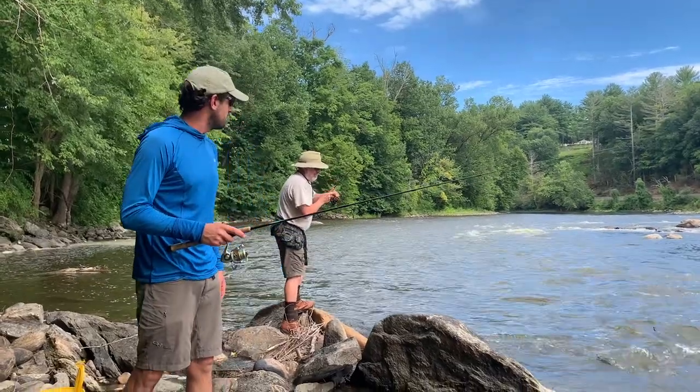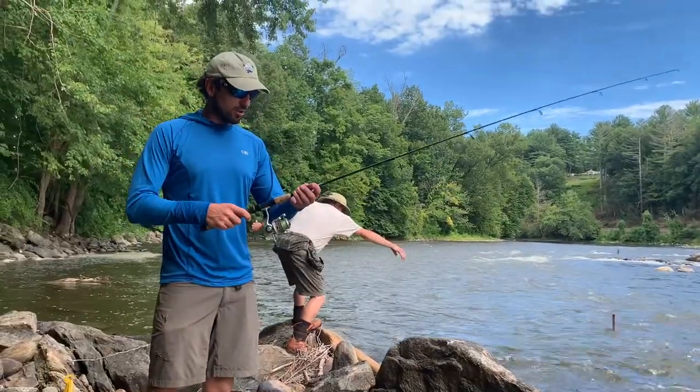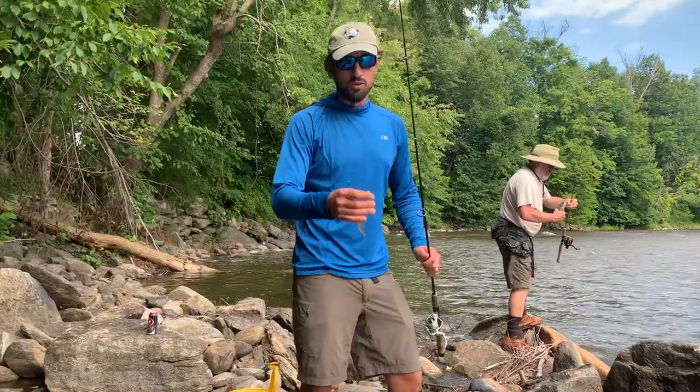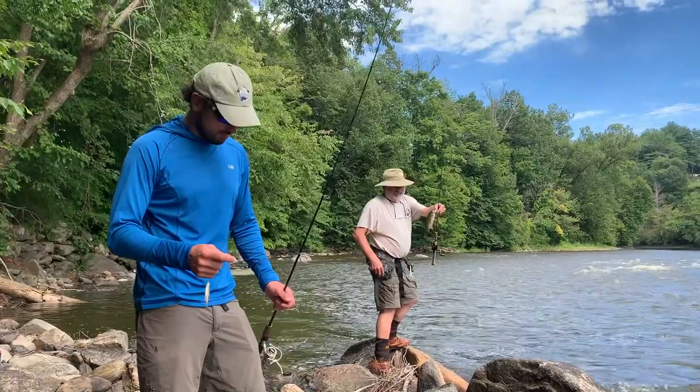Super simple way of fishing. We've got light tackle — ultra light rods, four or six pound test — and we're throwing a variety of rigs. I have a live shiner on my line right now with a few weights to bring it down to the bottom. Tom's got a jig, which I'll show you in a minute.